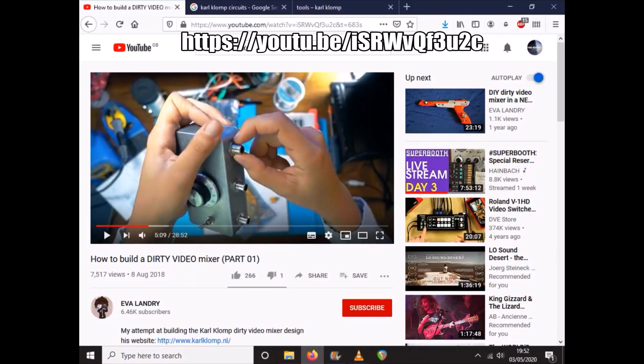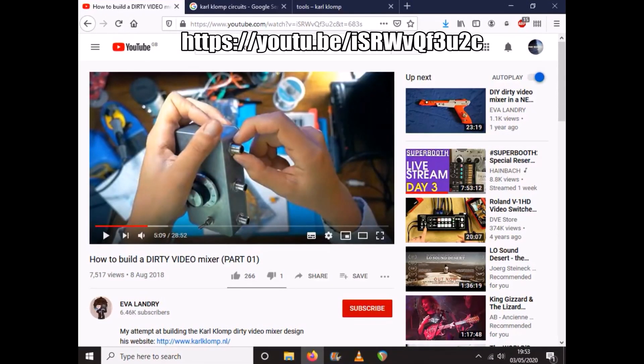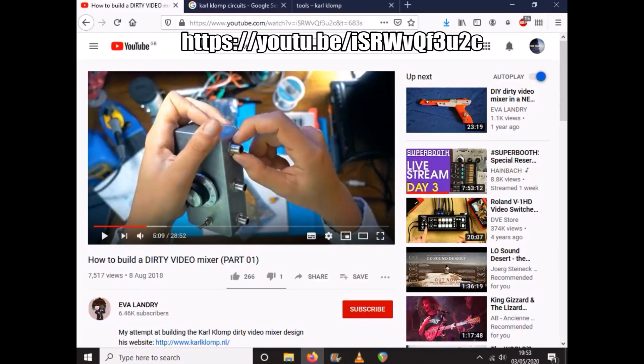A video mixer that glitches two different feeds in, spits out a composite image at the end. He sent me a video — 'How to Build a Dirty Video Mixer Part One' by Eva Landry — as a sort of starting point for where we might go.